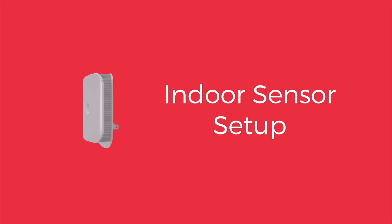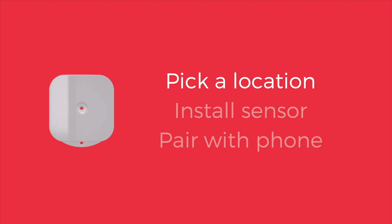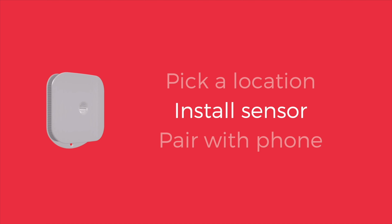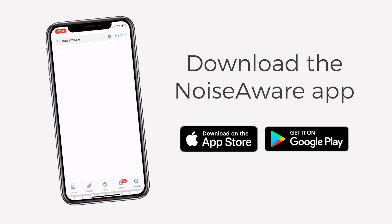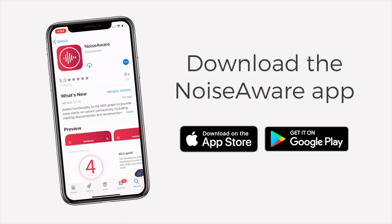In this video, we'll walk through how to set up your indoor sensor. First, we'll pick a location, install the sensor, and use your phone to pair it with your Noiseware dashboard. If you haven't already installed our app, download it now in the Apple App Store or Google Play Store.